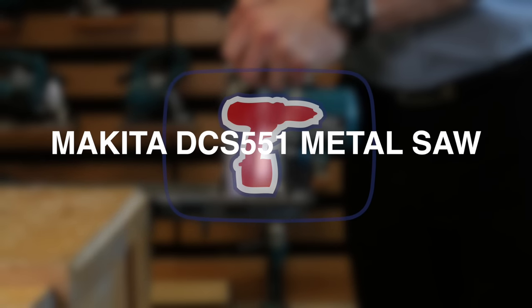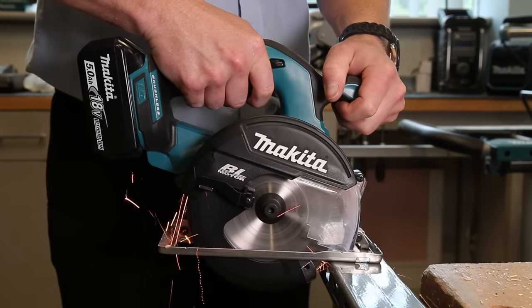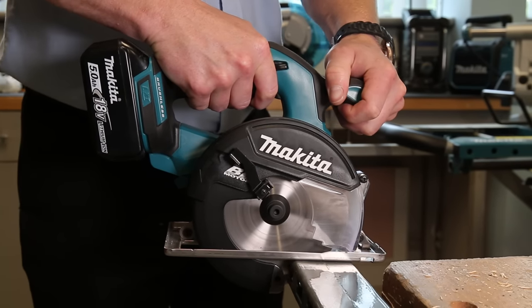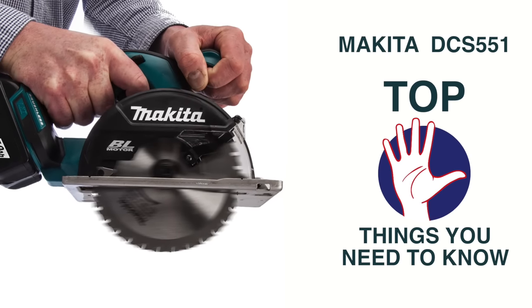Makita's DCS551 is not your typical circular saw. This saw is designed and engineered to cut metal. Here are the top five things you need to know about it.